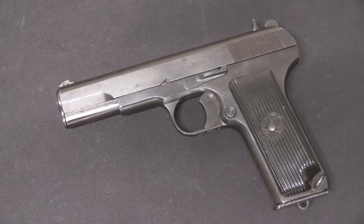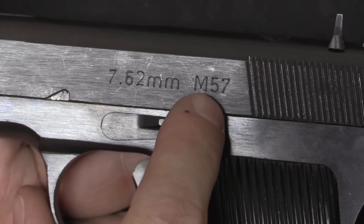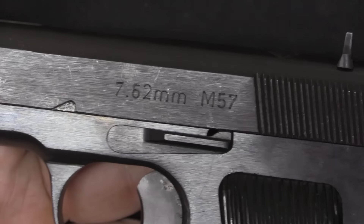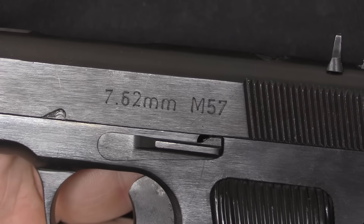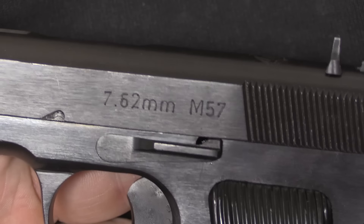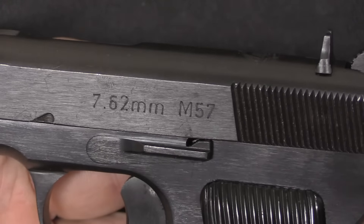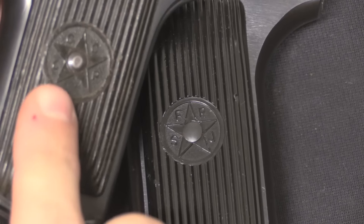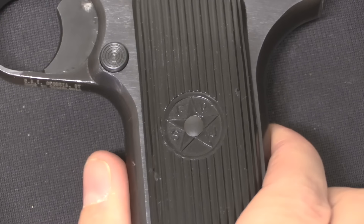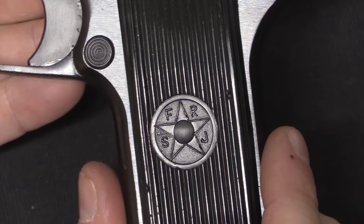Let's start on the outside of the pistol with some markings. Up on the slide we have '7.62mm M57' — that's for 7.62x25mm Tokarev, the standard Tokarev cartridge. M57 is the military designation. These were all manufactured at Zastava. There was also an assortment of civilian versions made, which I'll leave for a separate video. We have a round star emblem on the grips, very similar to what was on the Russian version, except instead of CCCP this reads SFRJ — the Socialist Federal Republic of Yugoslavia.